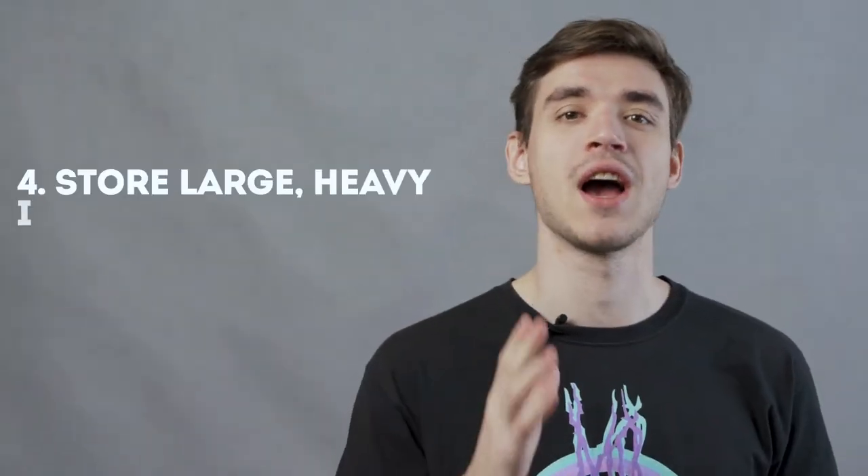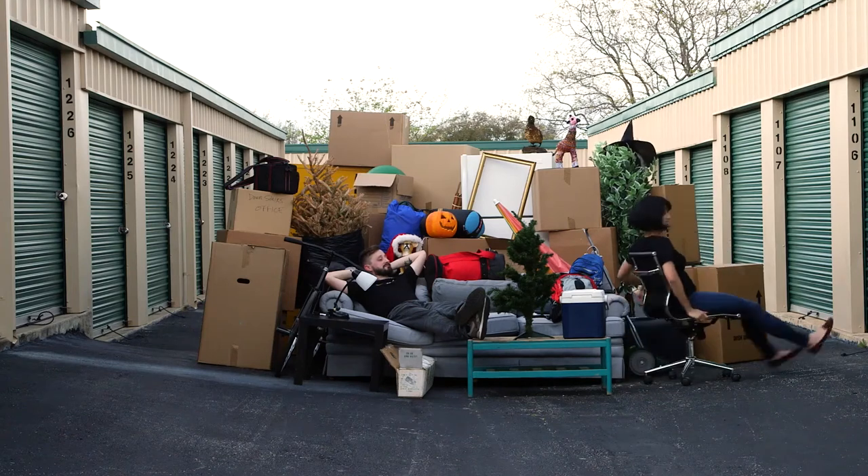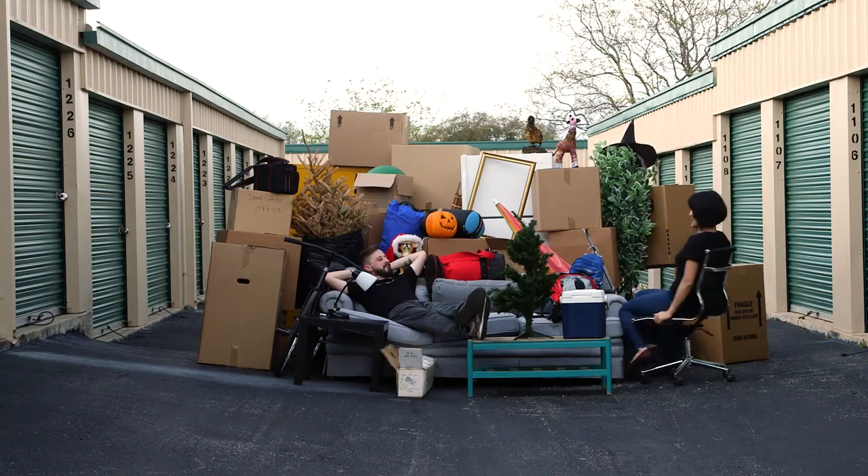Four: store large, heavy items on the bottom towards the back. As you begin packing items inside the storage unit, start with large, heavy belongings such as furniture and heavy boxes. Place them towards the back of the storage unit on the bottom. This creates a stable base for lighter items.